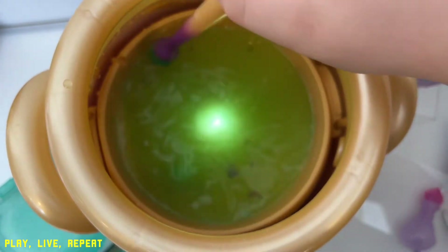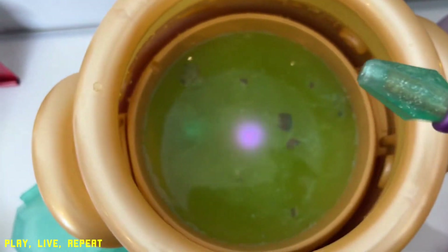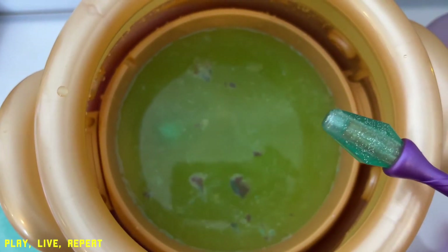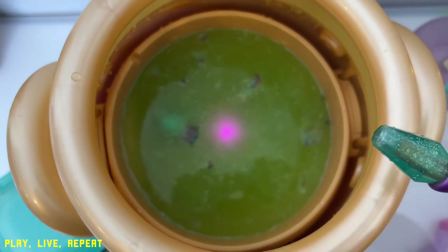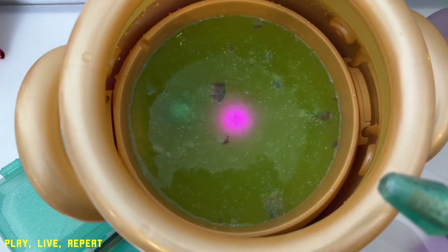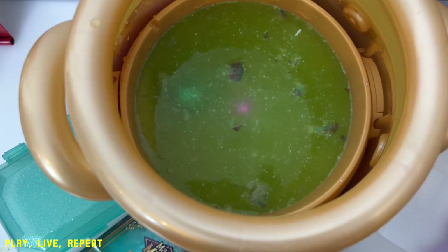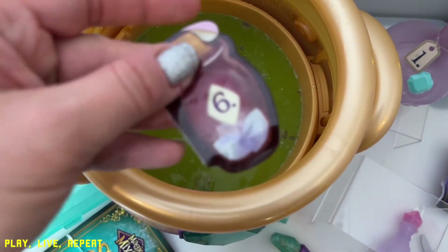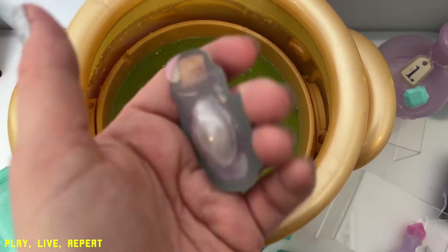It turns green — tap three times. The crystal sound and the purple light indicates that it's time to add the crystal gem. That's number six. This is the crystal gem — look how cool that looks. It goes on top of your forehead and this is what creates the magic.